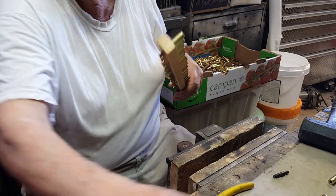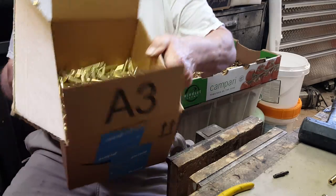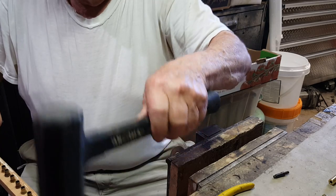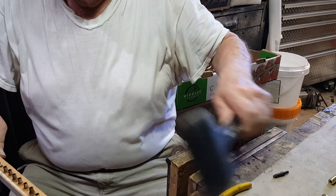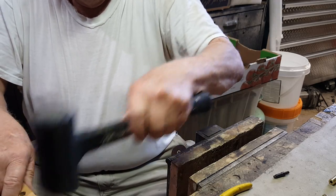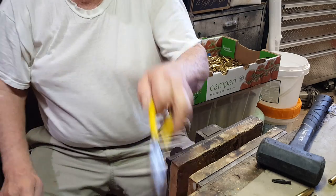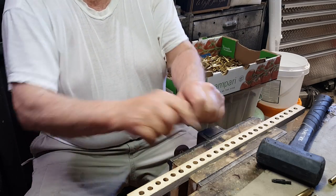The bristles go in easier on a trimmed case than on one that still has the crimp on it. I drop them into the box under the bench, tapping them like this — two at a time. Then I put this back in the vise and do 26 more.